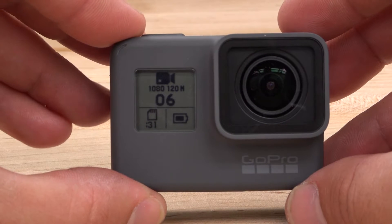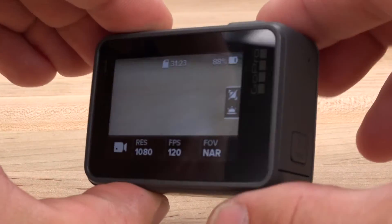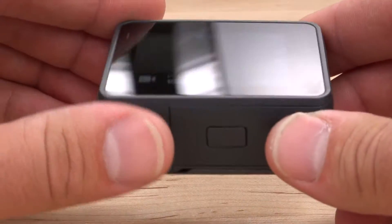The Hero 5 packs in some killer new features like being natively waterproof to 30 feet, incorporating an LCD touchscreen, new button layout, voice control, and more. Plus it's even more affordable than the Hero 4 Black.